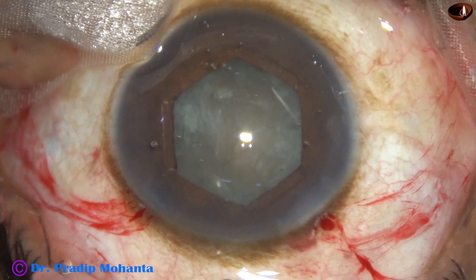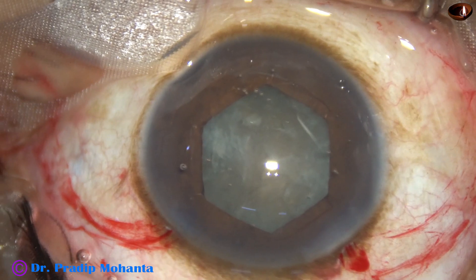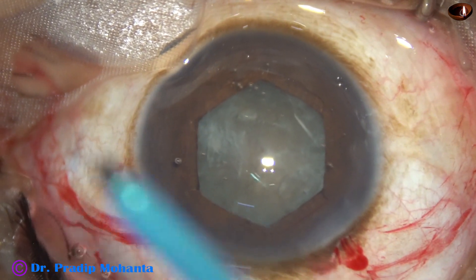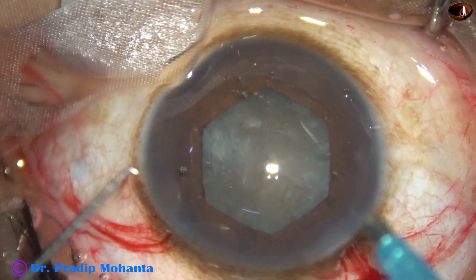Now here goes the phaco needle — this is a 2.2 mm needle going through a 2.8 mm wound.